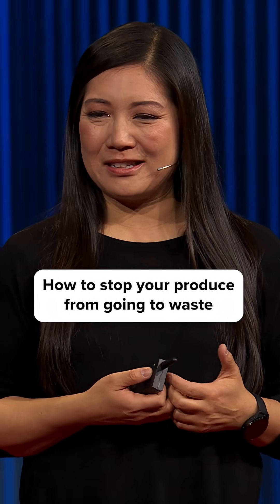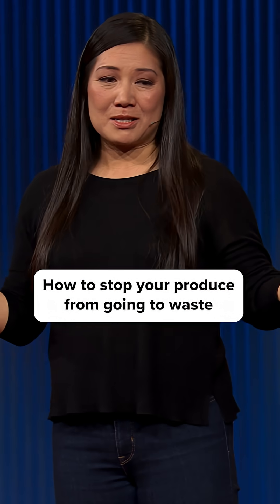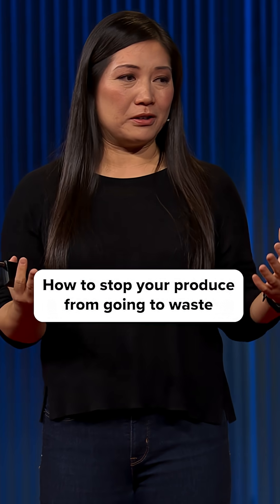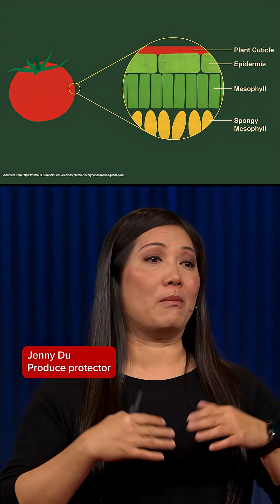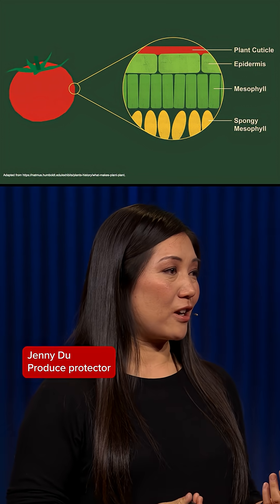How do plants protect themselves? With a peel. Plants, just like us, have a skin or a peel, technically called the plant cuticle, and that helps to protect them from moisture loss, oxidation and infection.